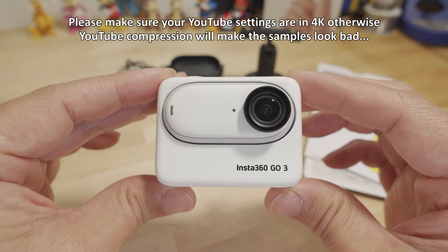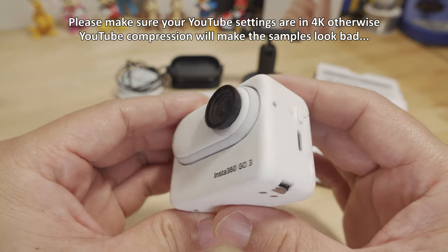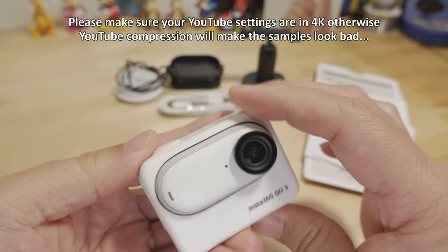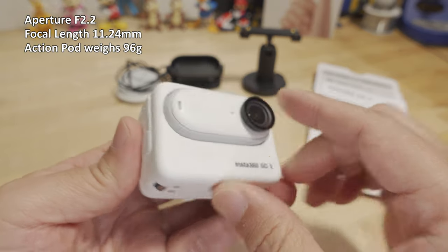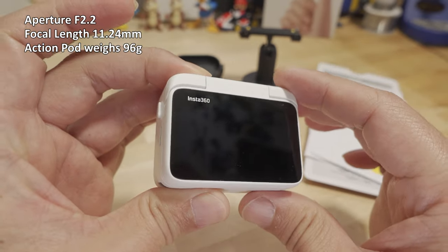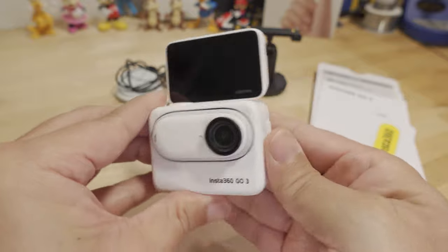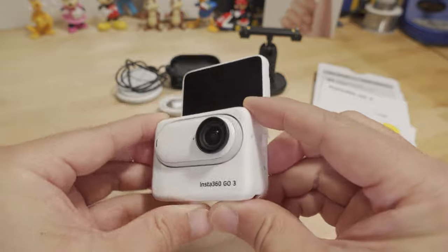Here it finally is. It's been more than two years since the GO 2 came out. You can see it has a sort of traditional action camera body, with the GO 2-style tiny action camera inside what's called the action pod, and we have a screen on the back — it's a 2.2-inch OLED display and it flips up. This is a pretty nice feature especially for those of you that do a lot of vlogging, making this a very versatile camera.